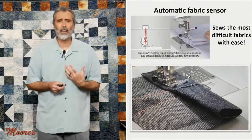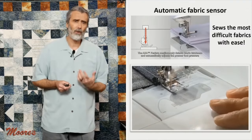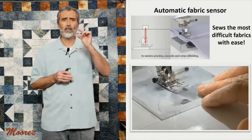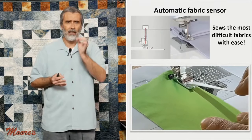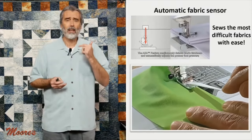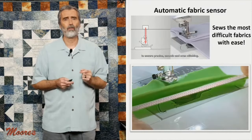One thing I really like about this machine is the automatic fabric sensor. It can work with heavy fabric or sheer fabric — it senses the thickness and constantly adjusts the presser foot pressure. So when you're working with knits or synthetics, it gives you perfect control of the fabric. It also has automatic tension, making it truly an amazing machine that lets you sew on all different types of fabrics.